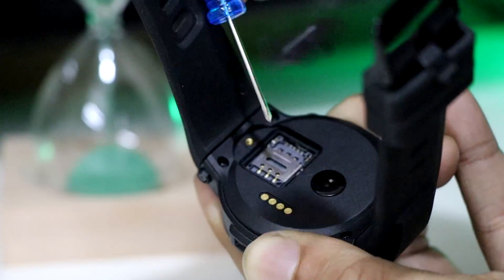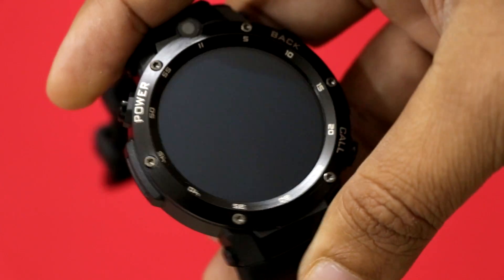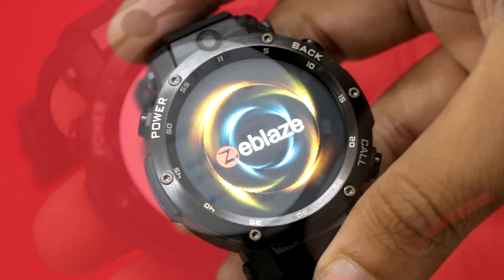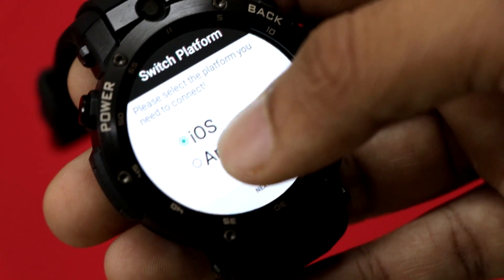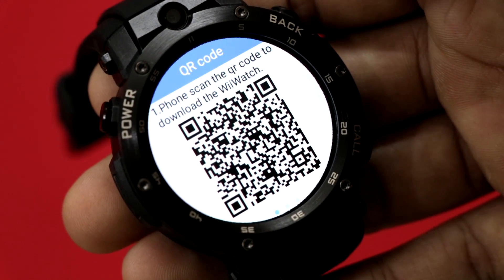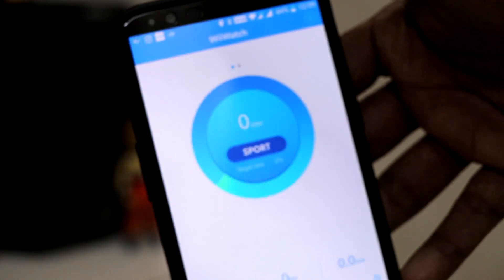You can insert a 3G SIM card in this smartwatch and use it for making calls or browsing the internet. On turning on the device you will find the Zblaze branding on the 400x400 pixel resolution display. You will be asked to insert some details as this will act as a fitness tracker as well. It is compatible with both iOS and Android. By scanning a QR code you can download the vwatch application to connect your smartphone with your smartwatch.